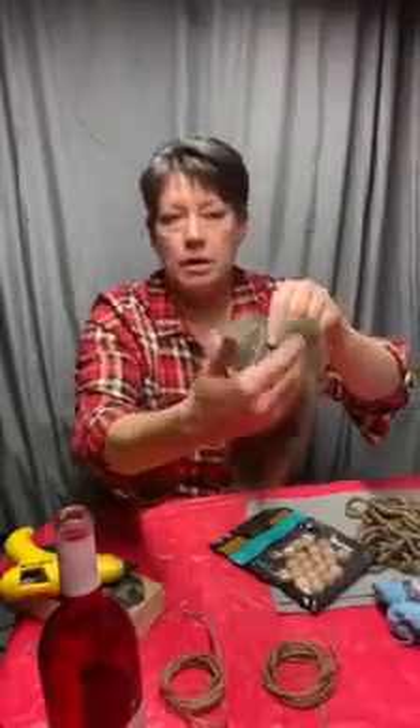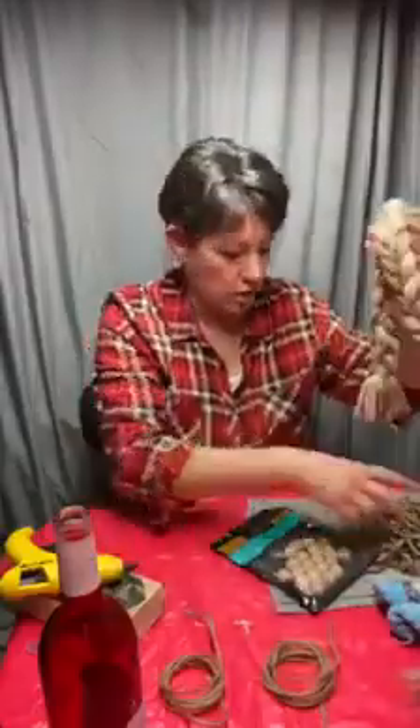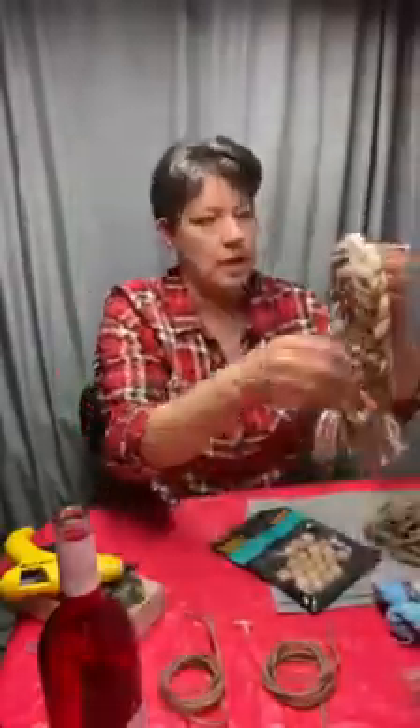Hey everybody, I am Shannon Olson from Nana's Workshop and today I'm going to show you how to do some wine bottle gnomes. All you need are some wine bottles, of course, and you will need some fuzzy socks for the hats, some faux fur for the beard. You cut that with the comb and cut up the side because otherwise you're going to cut the fur — you want to part that fur so you don't cut it. You're gonna get some thick yarn, and I like this really thick stuff.